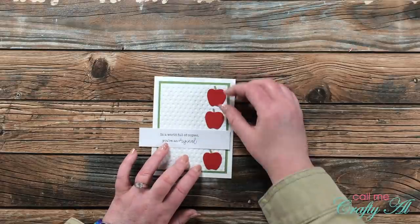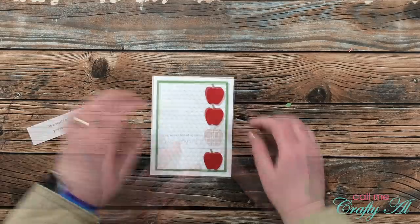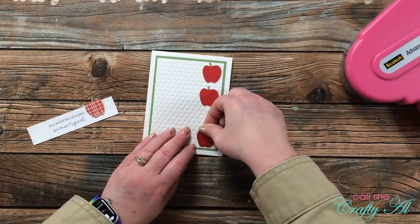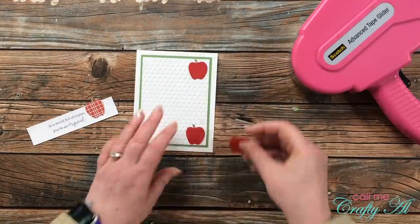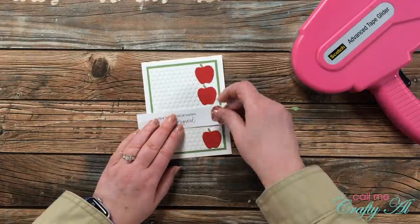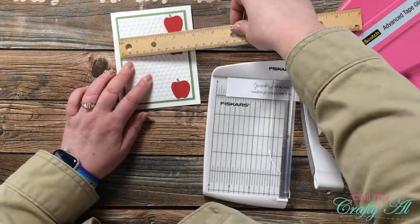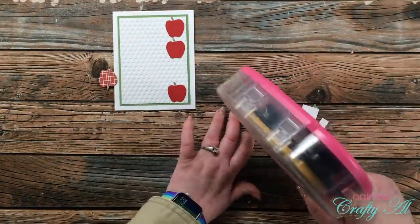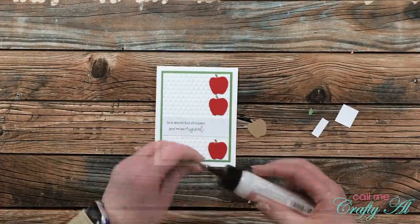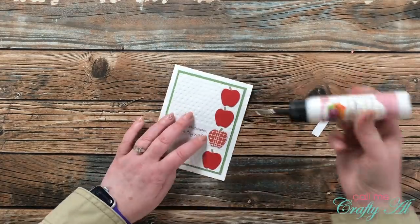I switched out the white apples for red ones so the special apple would stand out differently from the complete solid red apples. I trimmed down my sentiment strip to have even borders on top and bottom with extra space on left and right. I adhered the matted piece to the center of the card front and started working on the layout of all the apples. Once arranged, I adhered the solid red apples flat onto the embossed piece using ATG. I trimmed the sentiment strip to three and a half inches wide to match the width of the embossed piece, then adhered the special apple flat — the different pattern helped differentiate it enough so I didn't need foam tape. Here's the finished card.